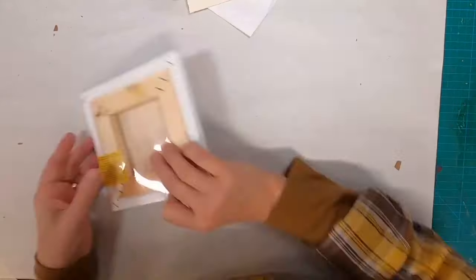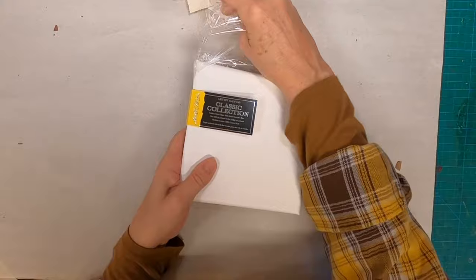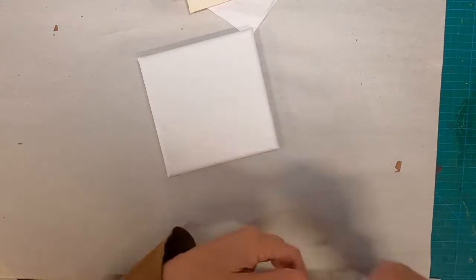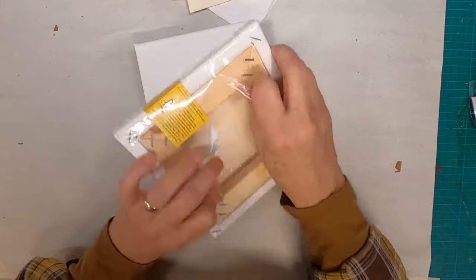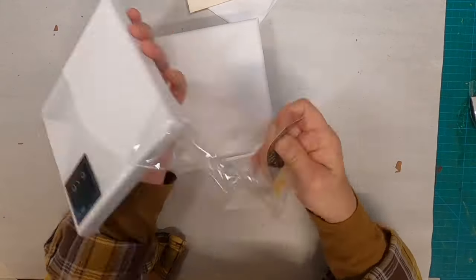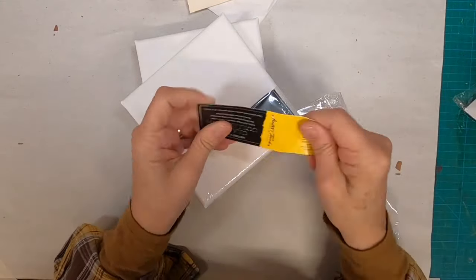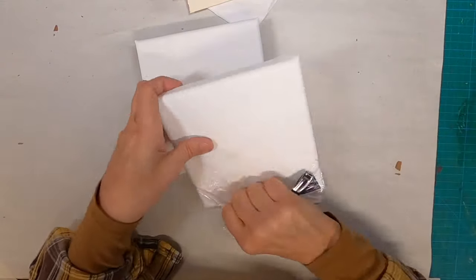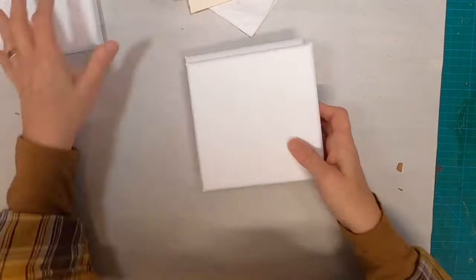Each month I pull a prompt out of my coffee cup and this month that prompt was collage. So for the next four weeks I am going to be doing and posting a collage video. This is number two. If you want to catch the previous video for collage week one, you can catch that in the playlist at the end of my end screen. You will also see the October prompts, which were index cards.